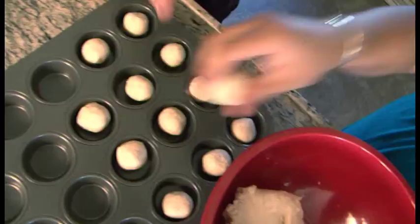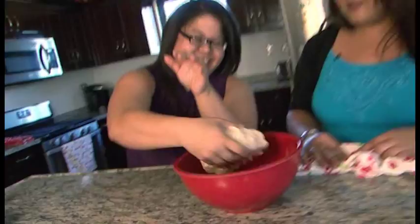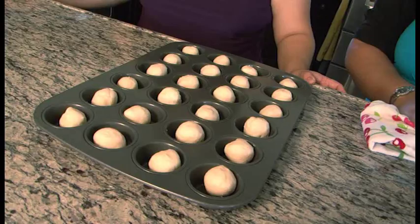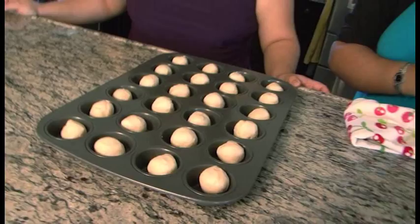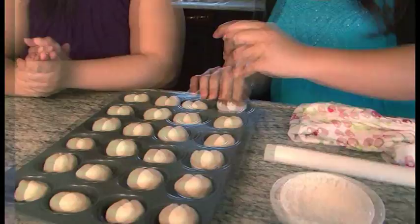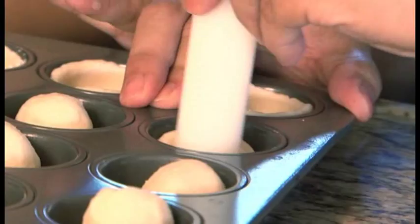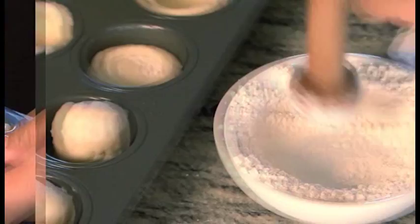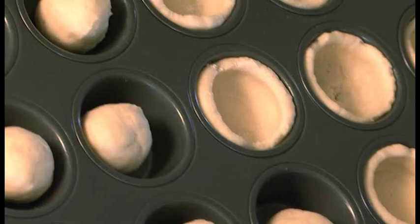This is a mini muffin pan, and I'm going to pinch off one-inch balls for the entire tray. Now that we've filled our mini muffin pans with the crust, I have a tool called a mini tart former, which is very helpful in making these. Otherwise you can use a little rolling pin or your fingers, but it just takes a lot more time. I'm going to push it down a little bit and then try to work the crust up the sides.